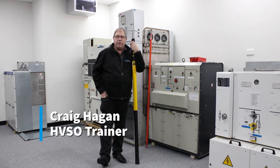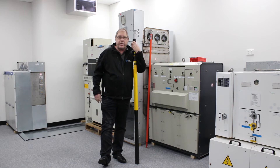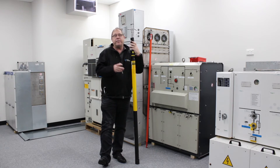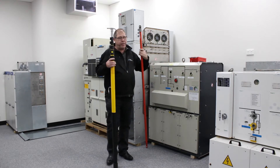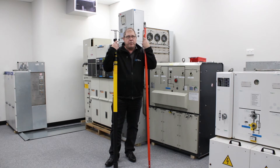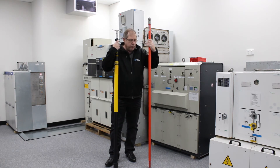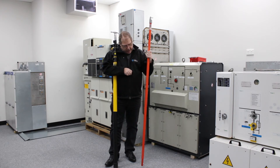G'day, Craig Hagen here, high voltage trainer at COEX Training. I just want to have a quick word about hot sticks. For those who've used them in the past, you know exactly what I'm talking about. For those who've never seen them, the hot stick traditionally is used for many things, but predominantly for removing blown pole top fuses and replacing them once you've rewired them.